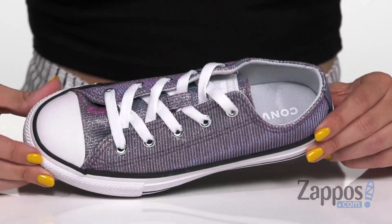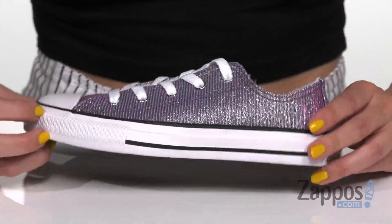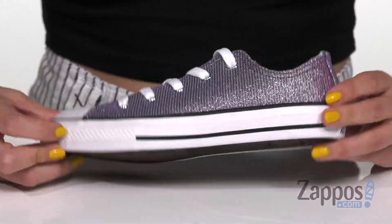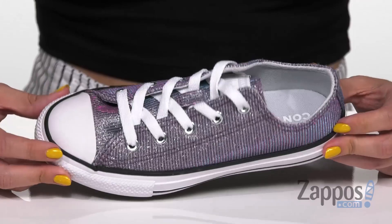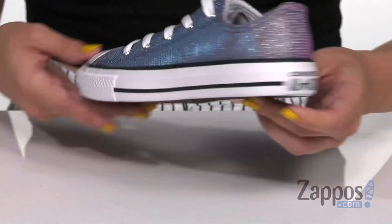Hi everyone, Autumn from Zappos here and this is the Chuck Taylor All-Star Space Star Ox from Converse Kids. These fun sneakers have an awesome iridescent synthetic upper. I love how it kind of changes colors depending on the angle that you are wearing it and when the light hits, it's really cool.